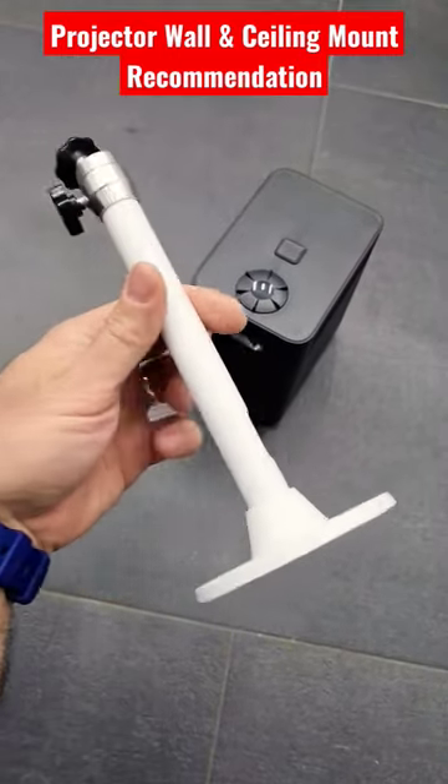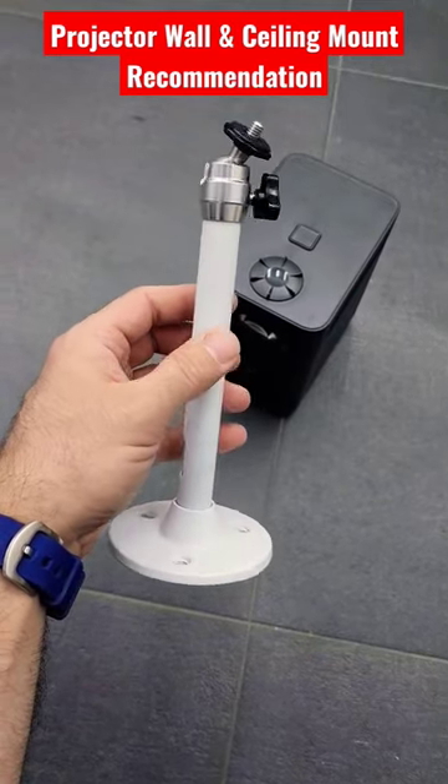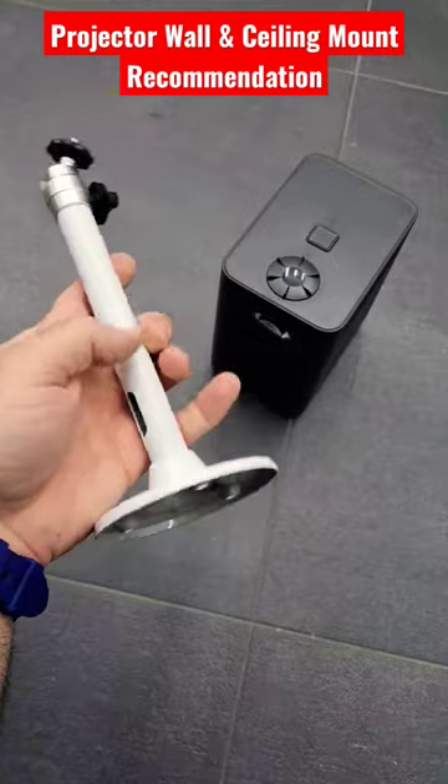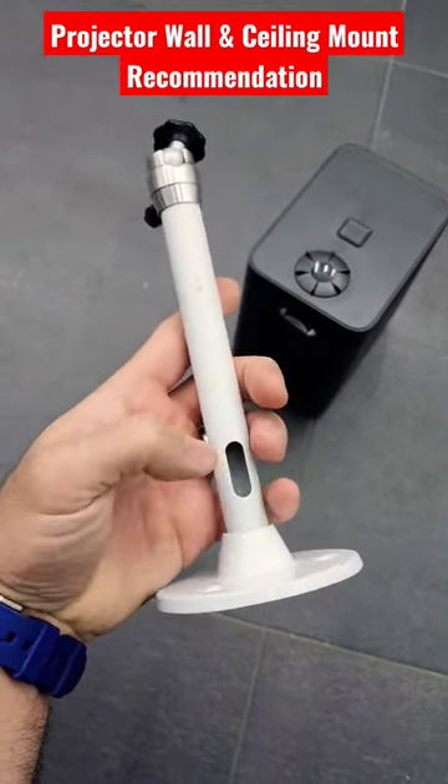It can only carry 1.5 kilos. I used it with my LG HF60LS which is 1.5 kilograms. I was quite happy with it, and you can hide one or two cables in the canal.